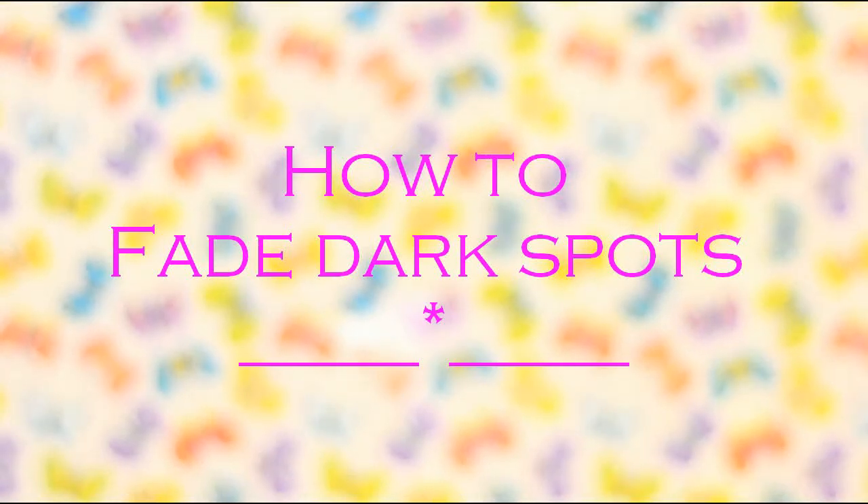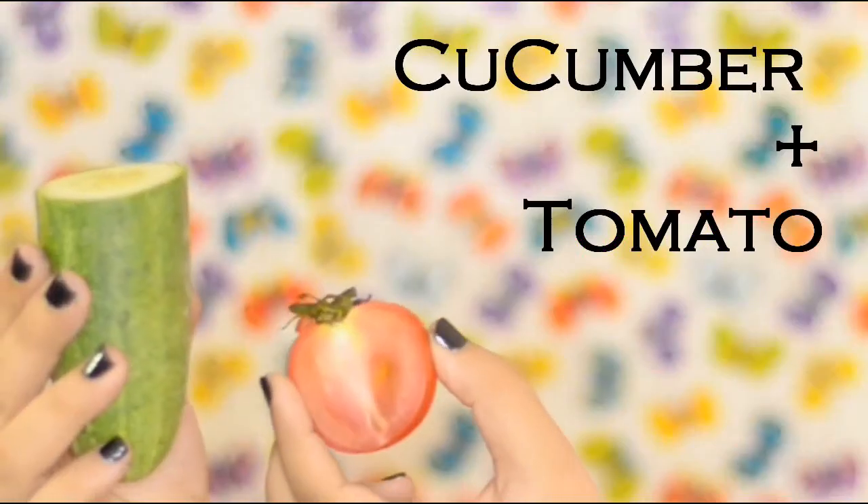This video is going to show you how to fade dark spots. First is cucumber and tomato.